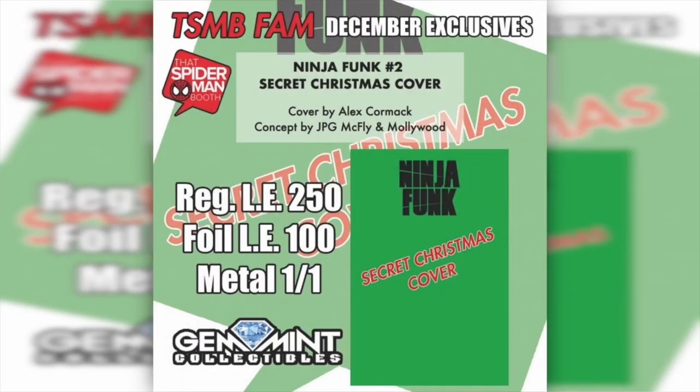This video is brought to you by ThatSpiderManBooth.com. That Spider-Man Booth is now doing subscription boxes and they have some great exclusives for December. They've got a Ninja Funk Issue 2 Secret Christmas Cover — an Alex Cormac exclusive with concept art by JPG himself and Molly Wood. They did 250 regulars, 100 foils, and there's a one-of-one metal.